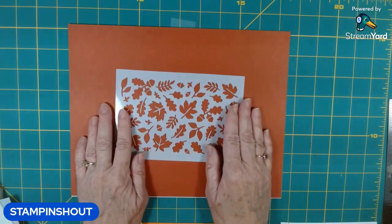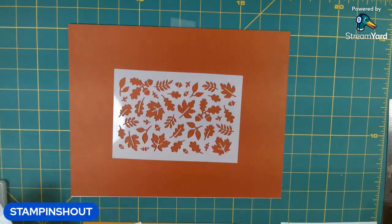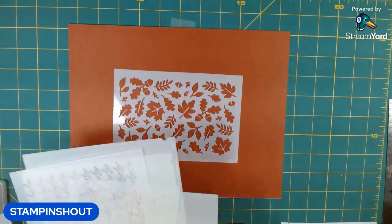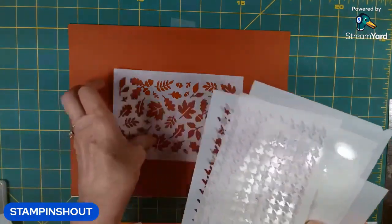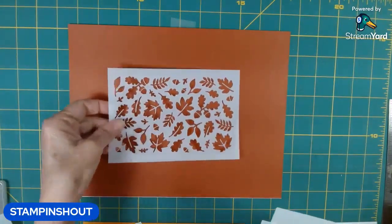Hi Stampers, welcome! It's Nancy from Stamp and Shout. We're right in the middle of our stenciling classes. We're using the Abundant Beauty Masks, which I'm calling stencils. This is the one we're going to use today — it's so pretty. Wait till you see our card.